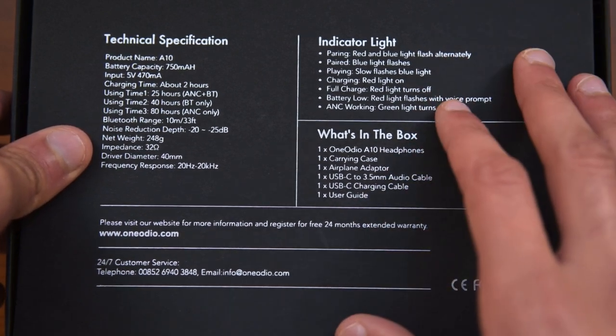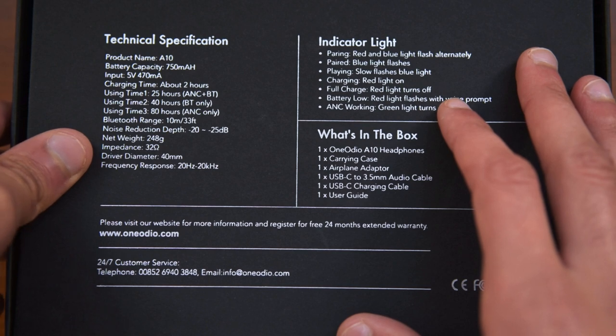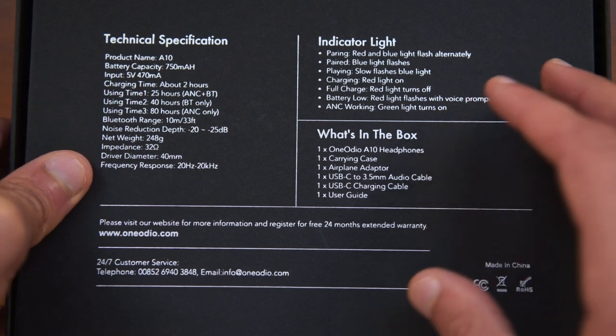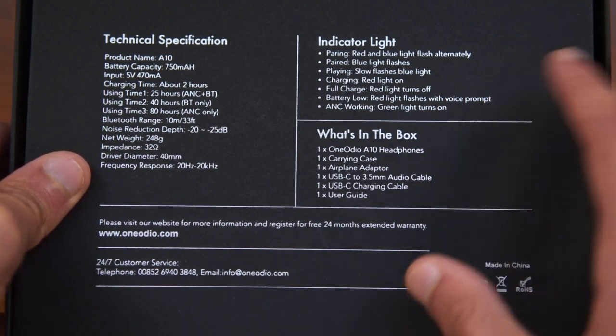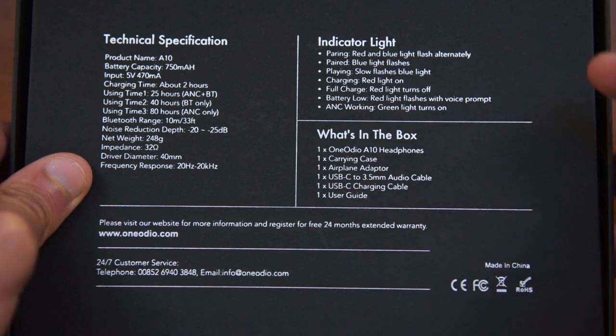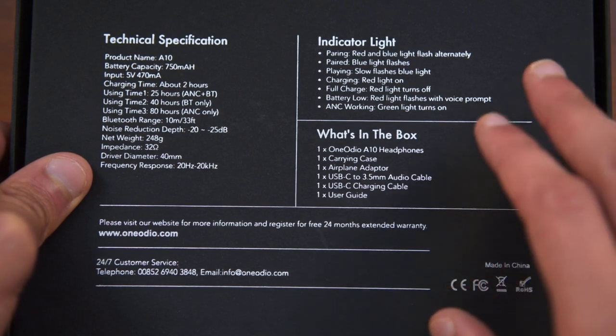It is quite light at 250 grams, so it is actually very comfortable on your head, but we will talk about that later on as well. It has a driver diameter of 40 millimeters, so they're quite big, and an impedance of around 32 ohms, with a frequency response of 20Hz to 20kHz, which is very common with these headphones. It also states here the indicator light functions, which we'll go through later on, so this doesn't really matter that much.